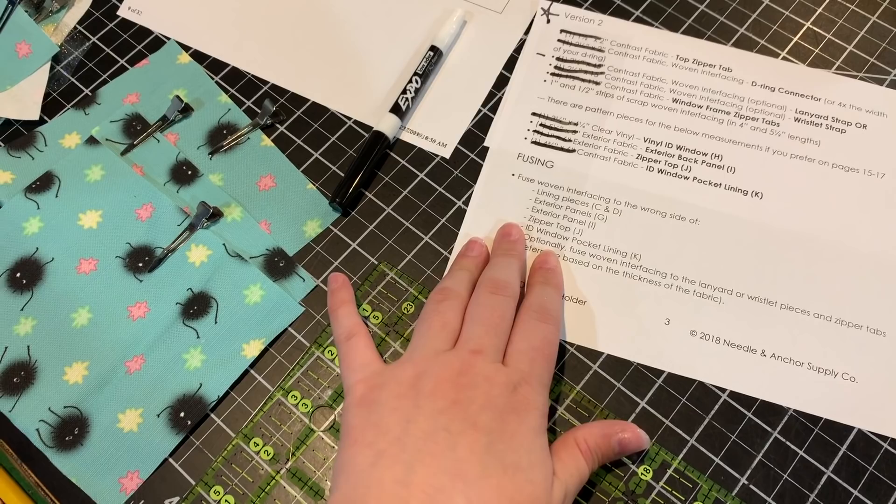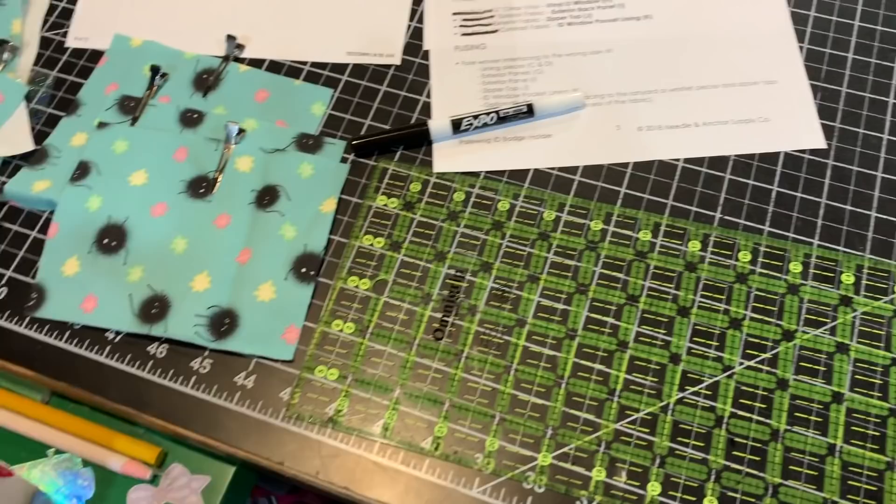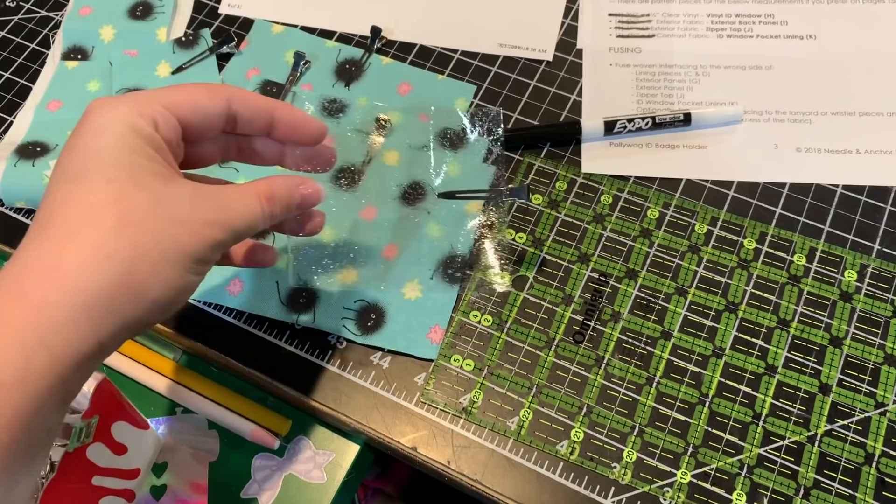One thing I find really helpful is to use a clear piece of packing tape over the piece where all of your measurements are, so that you can cross out as you're going and then wipe it off later with a dry erase marker. I think that really comes in handy. Also, kind of clipping all of your pieces together as you go.